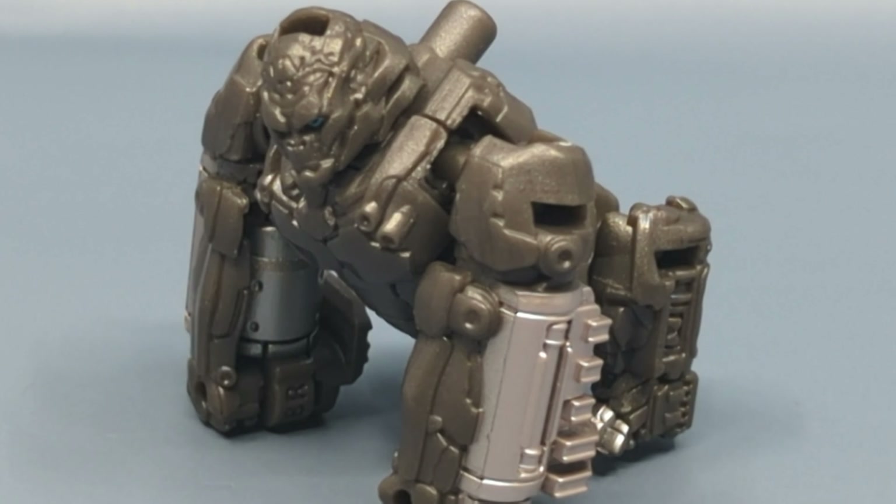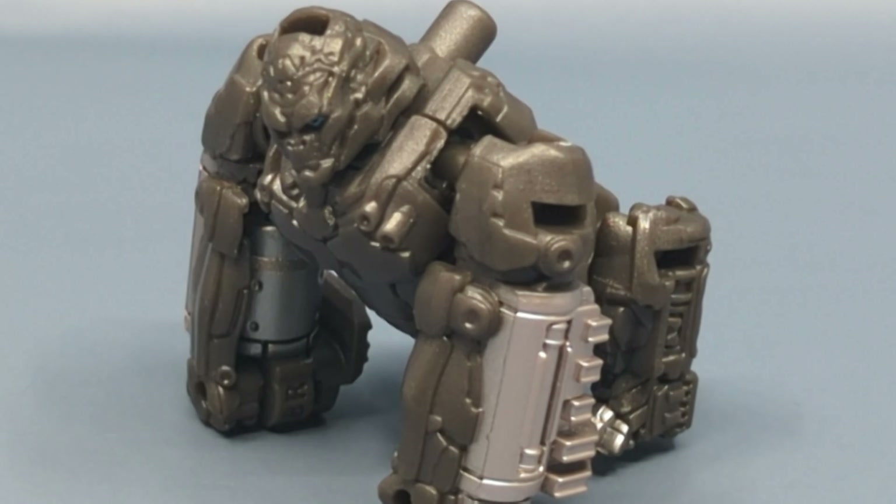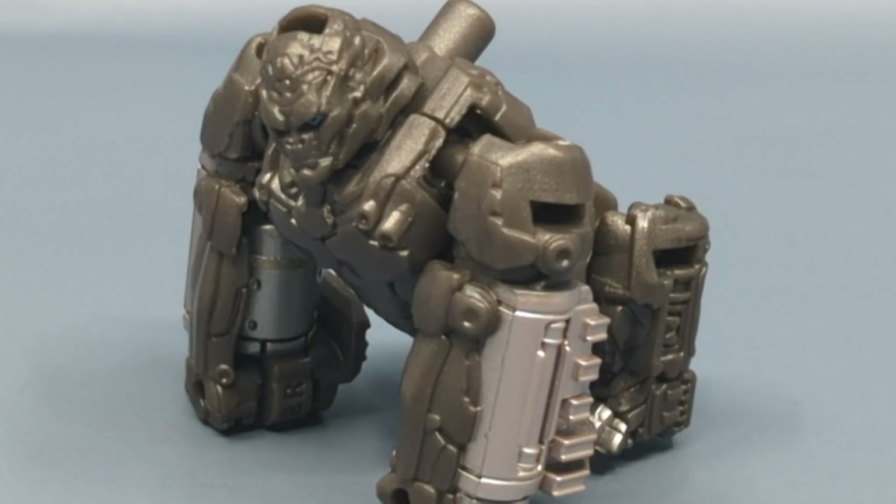My advice: keep an eye out in stores, and let's use the buddy system. If somebody finds Optimus Primal, don't post it publicly — there's a chance you might tip off scalpers. Instead, go to your friends who are collectors who might be interested, and that might help the situation.